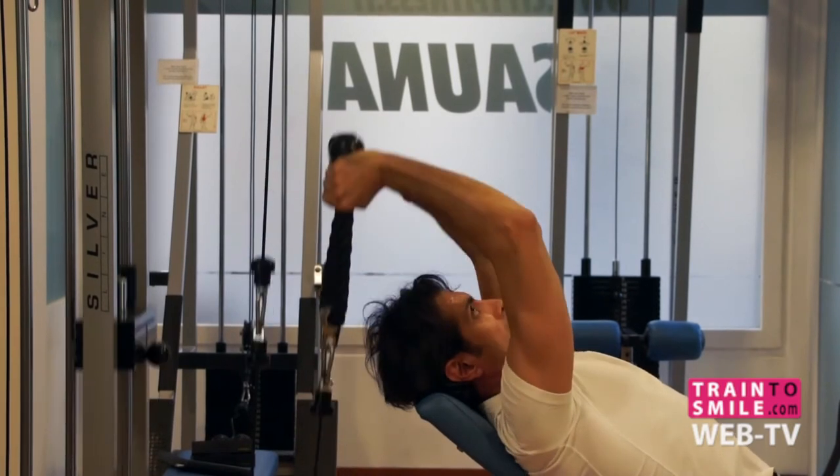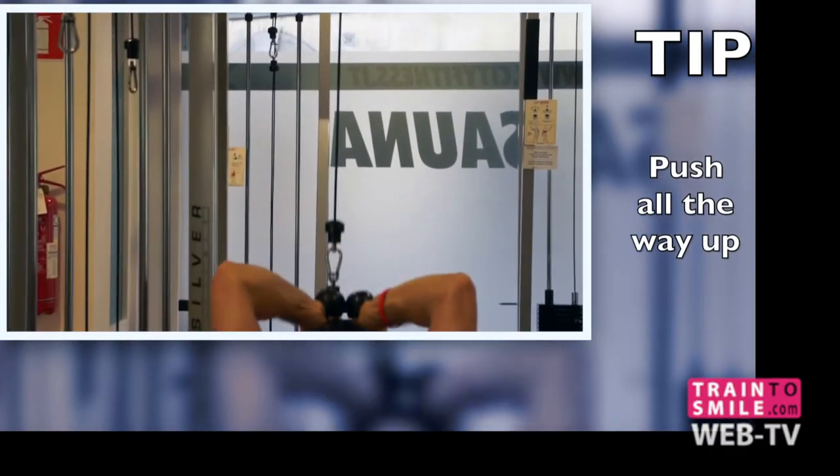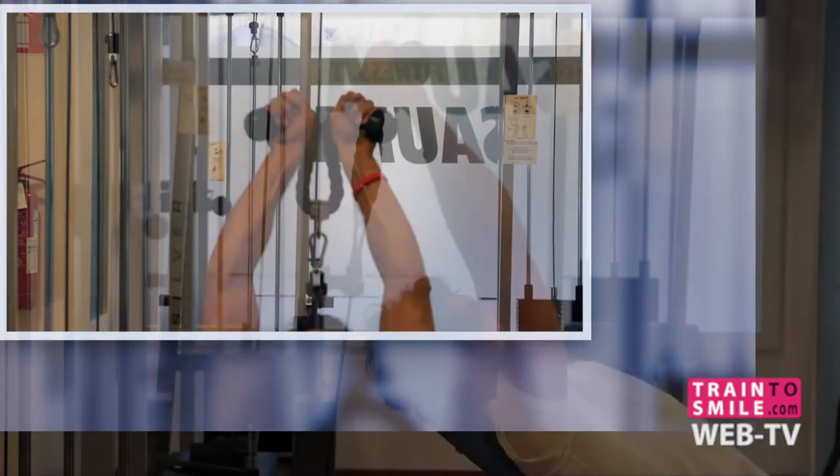Slowly push the rope straight up until your arms are fully extended and breathe out. Keep your upper arms stationary.